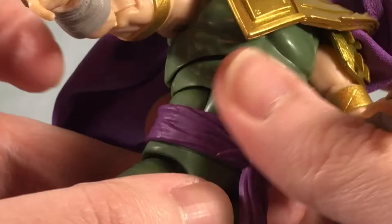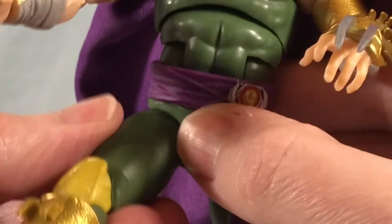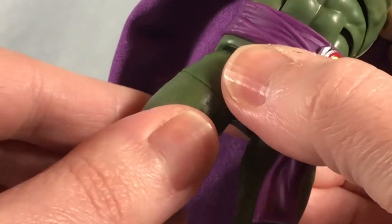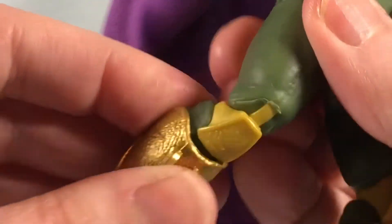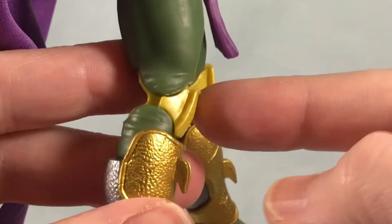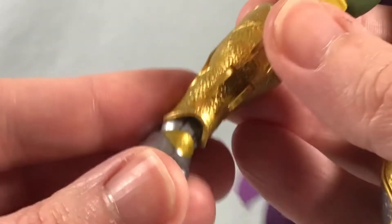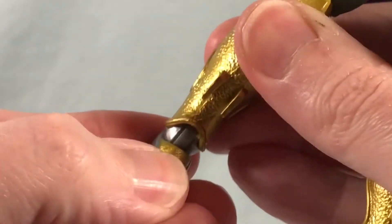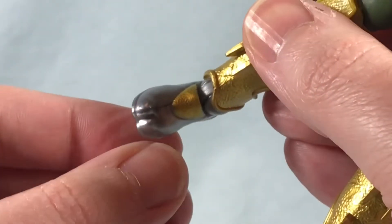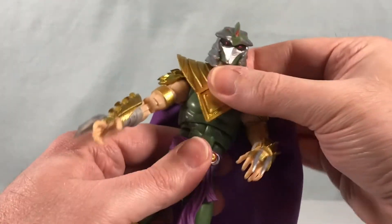I don't think we have a waist swivel. The hips can kick forward, kick out to the side, but can't really go back because of the rear piece. There's a swivel at the thigh. Double jointed knees, and they're made out of a yellowish plastic — I'm hoping gold plastic syndrome won't set in too much there. We have a boot swivel with really nice gold gauntlets, and for the ankles we have the hinge and rocker. You can see the toes are beveled out and kind of molded in because of the footwear that ninjas wear — which I'm sure has a proper name, feel free to tell me in the comments.